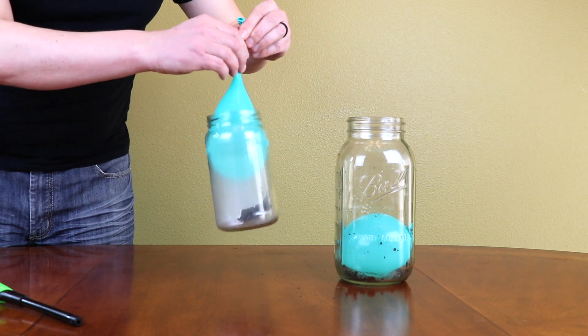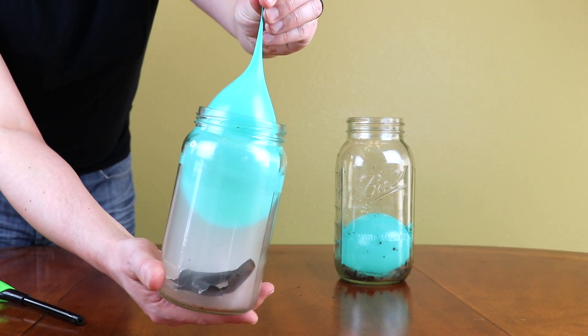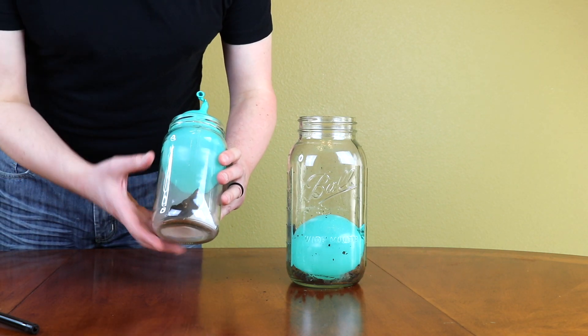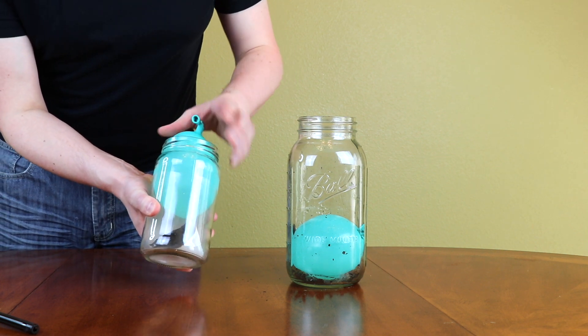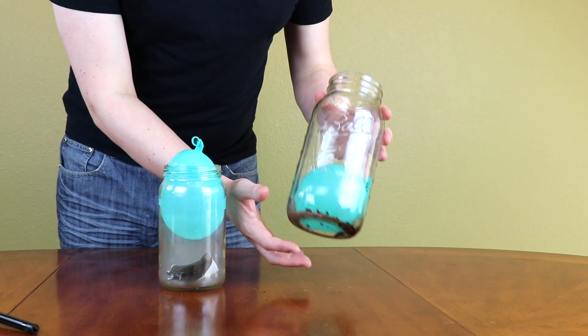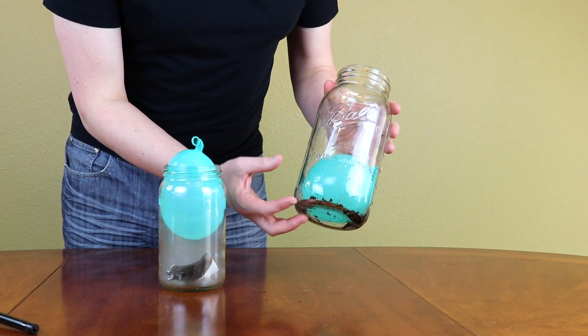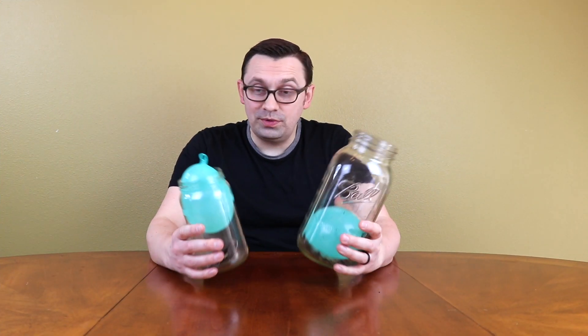Oh, it's stuck. Look at this — it's holding really well because most of it is inside the jar. Since this jar is smaller, it seems like it created less vacuum and was not able to suck in the water balloon all the way, so it got stuck. This balloon was sucked all the way because it's a bigger jar and it created more vacuum to suck in the balloon. Thank you for watching this video guys. I hope you liked this fun experiment — don't forget to leave a like, subscribe, and I'll see you next time.